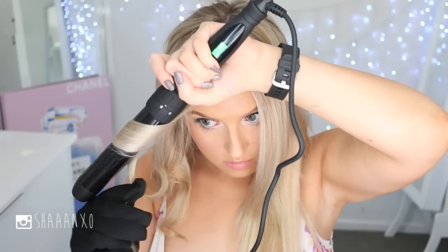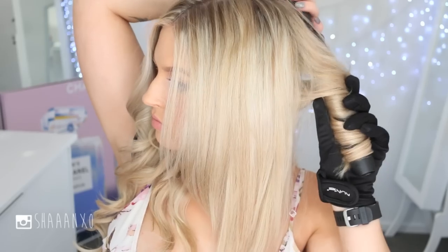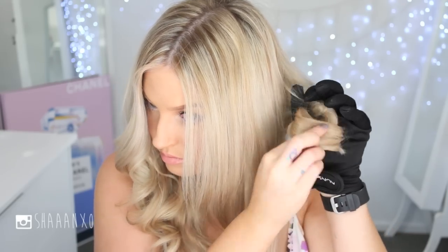When you get to your front sections, don't start curling from the root — start about halfway down so it frames your face a little bit nicer and looks kind of loose at the front. Once you've done the first half, switch your glove to the other hand so it's safe from the heat, then continue curling away from your face in the opposite direction.